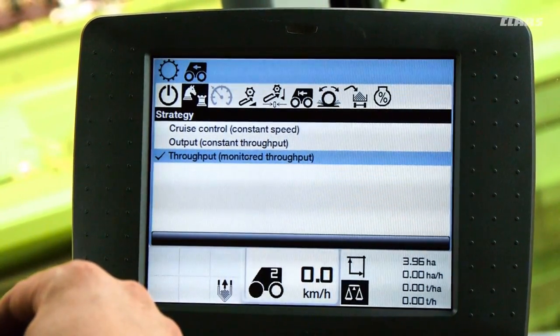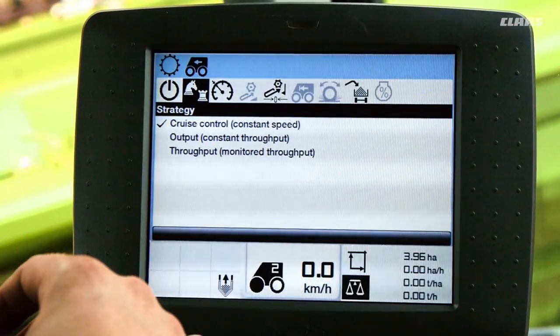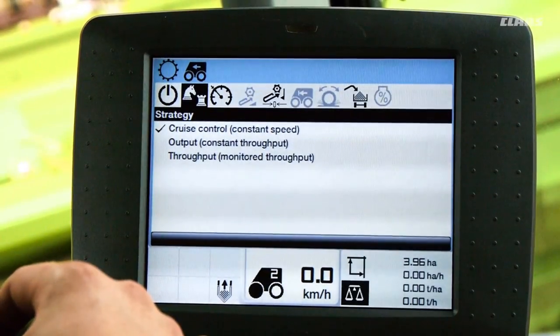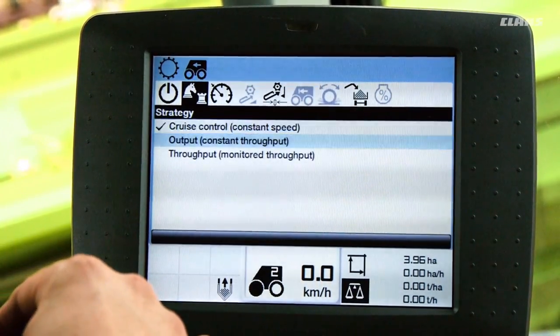The first strategy is cruise control. With this strategy the Alexion always travels at the pre-selected ground speed and keeps the speed constant. Aside from cruise control there are two other strategies that are very similar to one another: output and throughput.